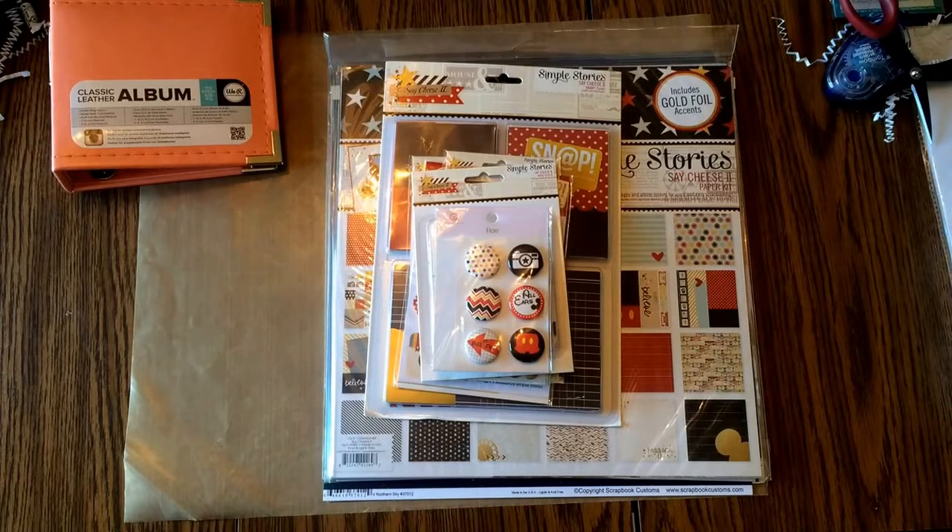Since I'm going to buy all this stuff anyway, and I like to have everything before I go on my trip — because when I come back, I like to get my pictures, print them out at Walgreens, and then just start scrapping until I get sick of my trip — I'm just going to show you what I got.